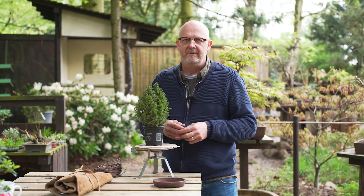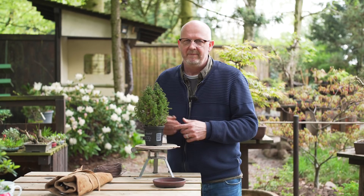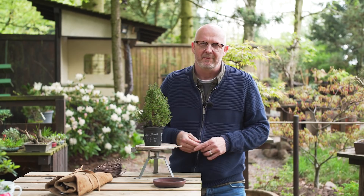Today I will just select the branches I will need for the future, adapt the tree to the pot, and let it establish itself there. Then later, maybe this winter if everything goes well, I will begin to style it in a more refined stage — or maybe next year. This is a Chamaecyparis. The variety is Thyoides. I'm not sure if that's pronounced right, but it is a variety of the Chamaecyparis types.